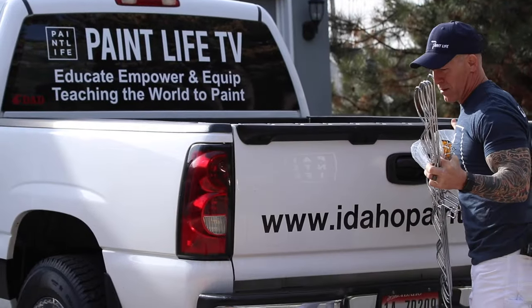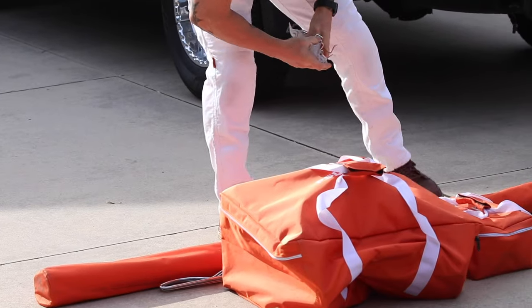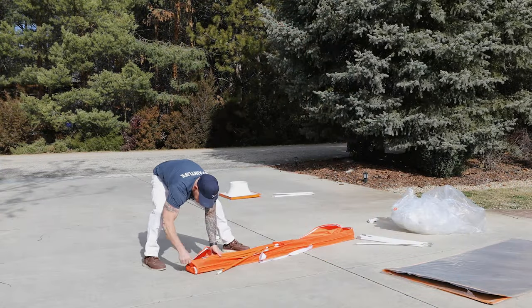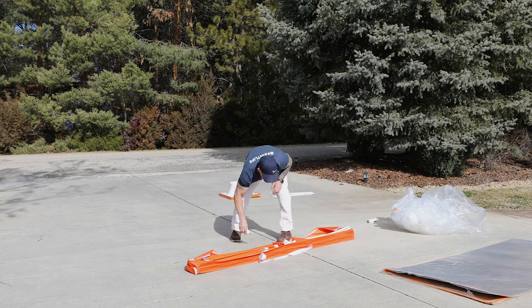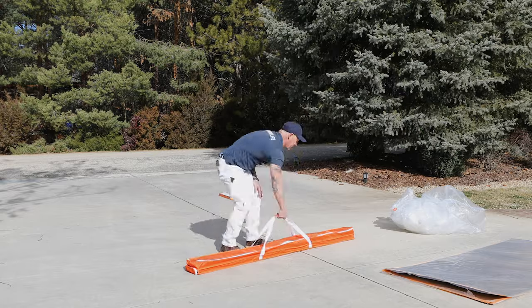One thing I love about this spray booth is the setup — 15 minutes, one guy, and it's completely tool-less. Walking your job site, it looks very professional. Everything fits in this bag right here. You can set it up with no tools. I absolutely love that — 15 minutes, one guy.